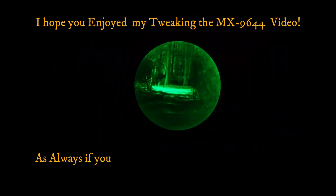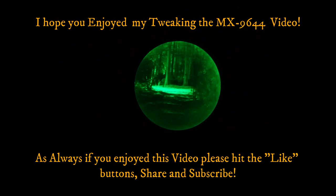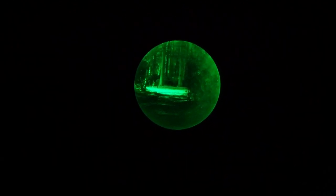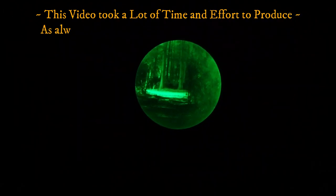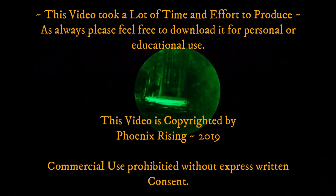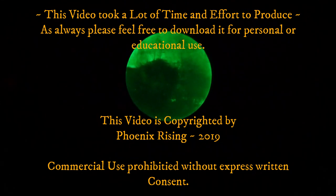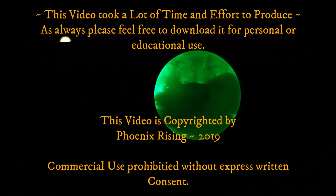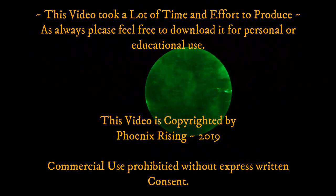I hope you enjoyed the Tweaking the MX-9644 video. As always, if you did like the video or got some value out of it, please hit the like button, share, and subscribe — that's what keeps this channel going. This video took a lot of time and effort to produce. Please feel free to download it for personal or educational use, but commercial use is prohibited without my express consent. Copyright Phoenix Rising 2019.